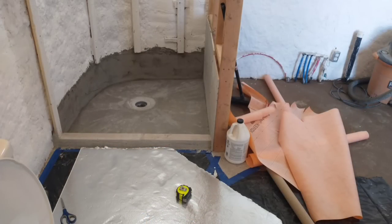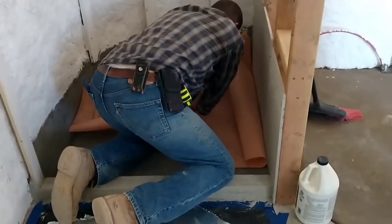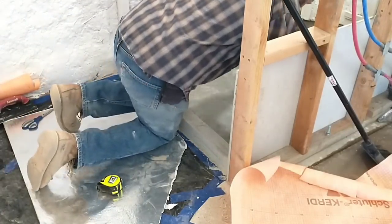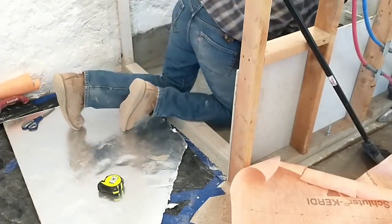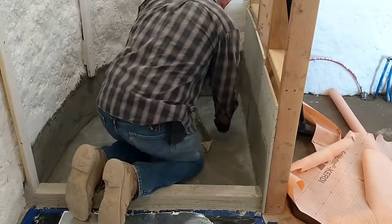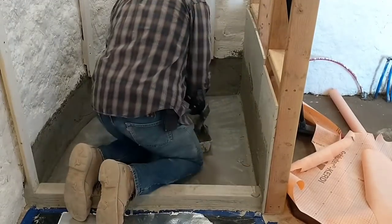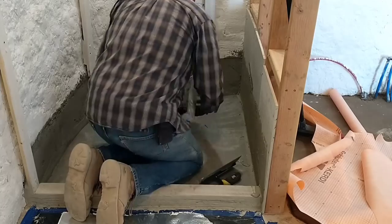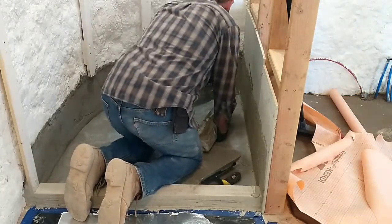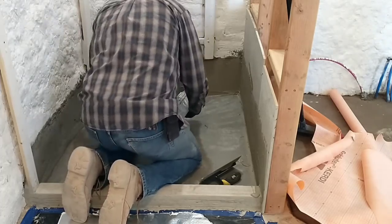And now I'm ready to move on to installing the KERDI membrane for the shower pan. I already have all the KERDI membrane pieces cut out. I've also installed a curb and installed a piece of hardybacker board along the divider wall. I will cover the floor of the shower pan first, and that piece will go up the walls about three or four inches. So I'm applying mortar to the base area and then also going up the wall a little ways.